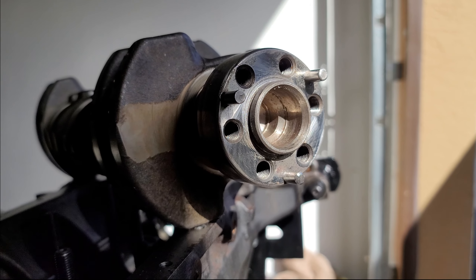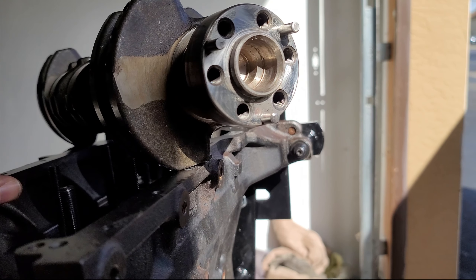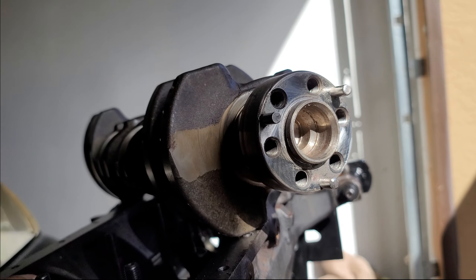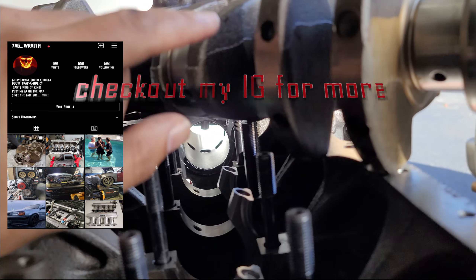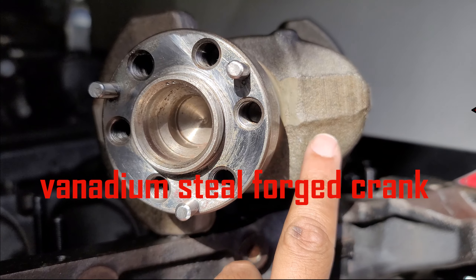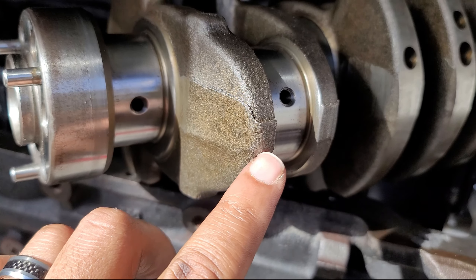This is good for six, seven, eight hundred horsepower, which is necessary for the 7A-FE crank if you're building a 7A-G. It's a six-bolt hole, so it's a little inferior to the 4A-G because the 4A-G has eight holes. However, the 7A crank isn't technically that inferior — it is forged. If you look here, these are forged markings. A straight line going across would indicate a cast crank — this is actually forged.